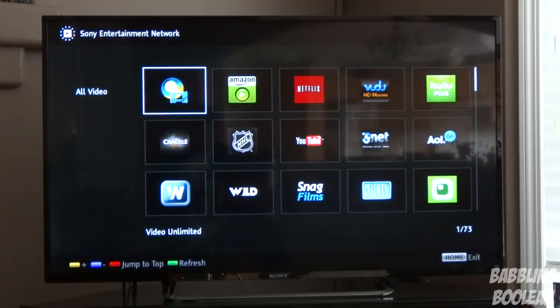Hey, what's going on everyone. In this video I'm going to be doing a review of the Sony KDL50R550A 50 inch 3D LED 1080p Smart TV.